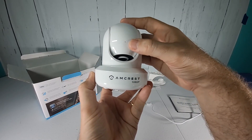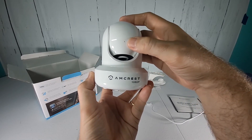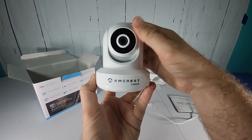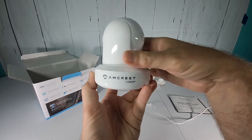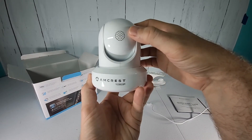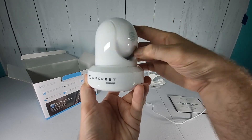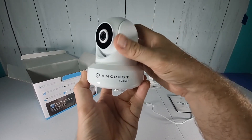In that position, next to my thumbnail there is a small hole which I believe is the microphone, since this has two-way audio. There is also a speaker on the back, so you can actually have two-way communication when using the app with anybody at the remote location where the camera is located.